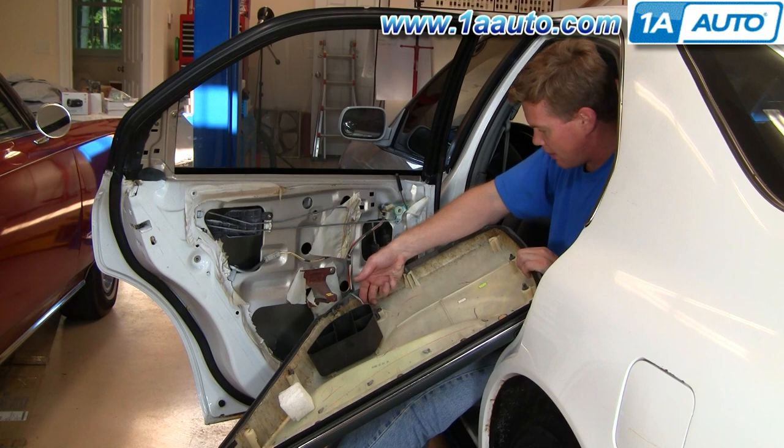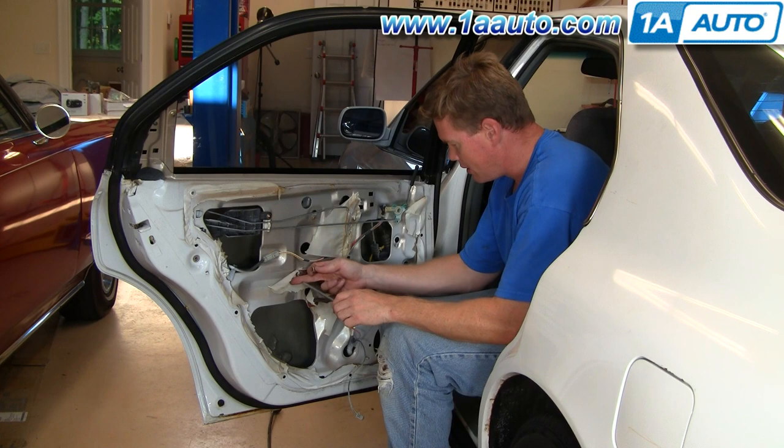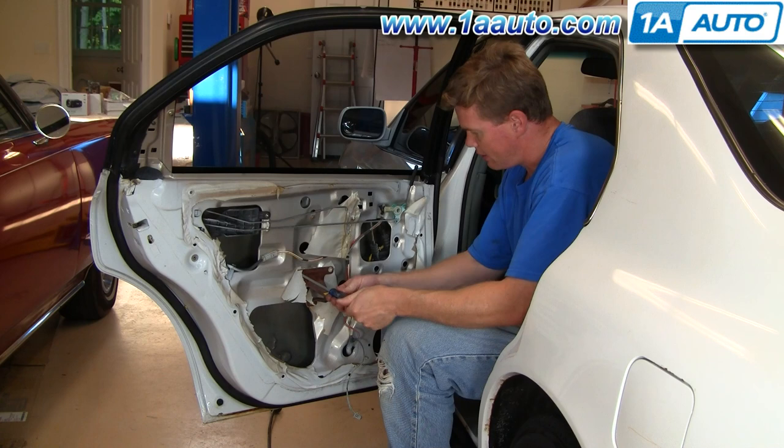Once you have your door panel off, you're going to want to remove this bracket, which will allow you to take your water shield off. As you can see, somebody has pretty much just ripped through the water shield on this car — I don't recommend doing that, because the water shield helps keep water out of your car.